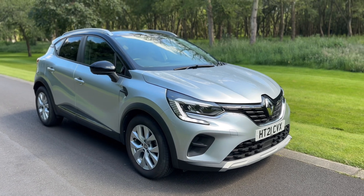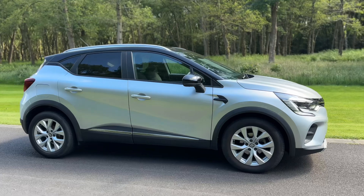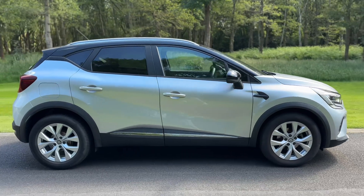So here we have the Renault Capture on a 21 plate. I'm going to start off by showing you around the outside of the car and then we'll hop in and run through some controls on the inside.